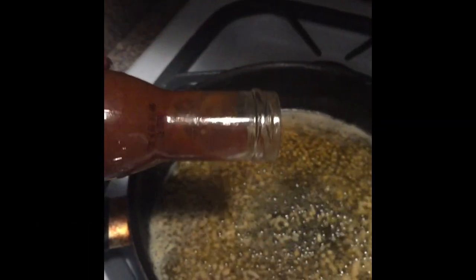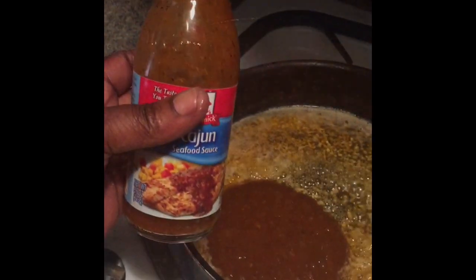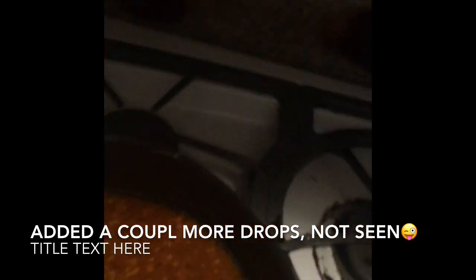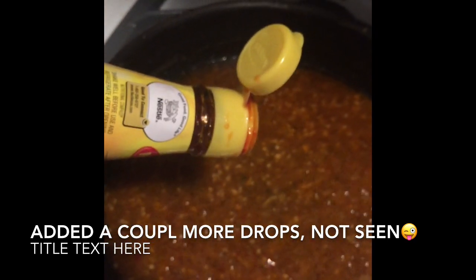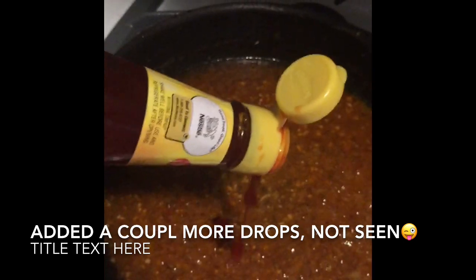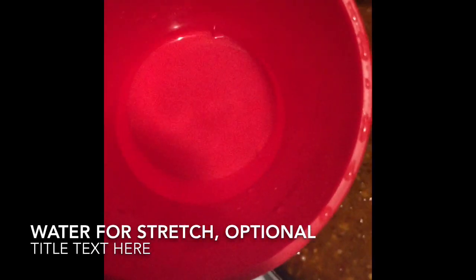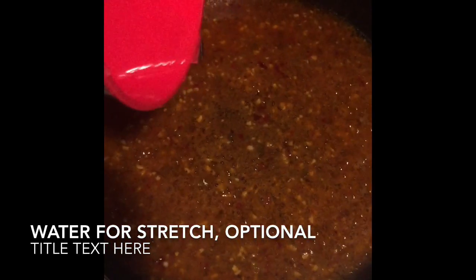This is my favorite seasoning — my favorite sauce. This stuff is really good. This is just a sweet chili sauce. You can use any sweet chili sauce you want. I added a little bit more off-camera because I like the taste of the sweetness with the salt. Then I just add a little bit of water to stretch it out a little bit — that's optional.